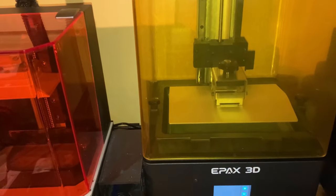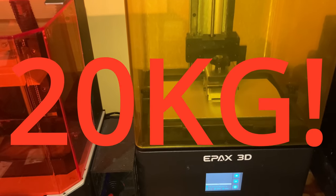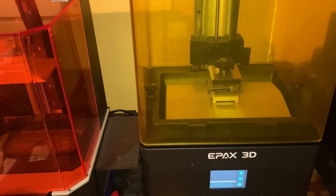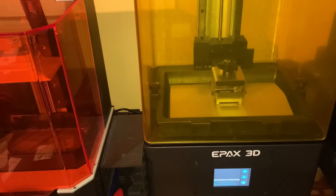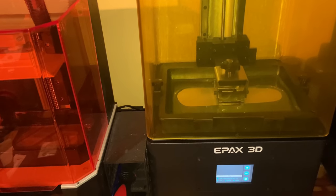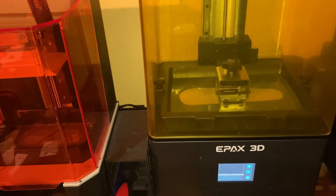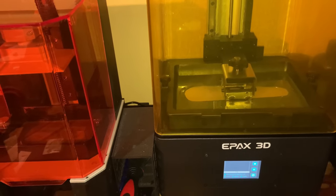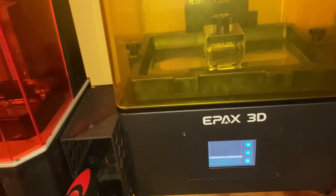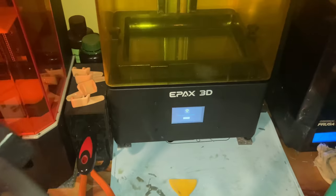For one, the build quality on this printer is top-notch. The printer weighs a solid 20 kilograms, which is significantly heavier than other comparable printers, and there is absolutely zero noticeable play in the frame of the printer, even when peeling full build plates off the FEP. The only thing that's plastic on this printer, at least the one that I received, is the vat.